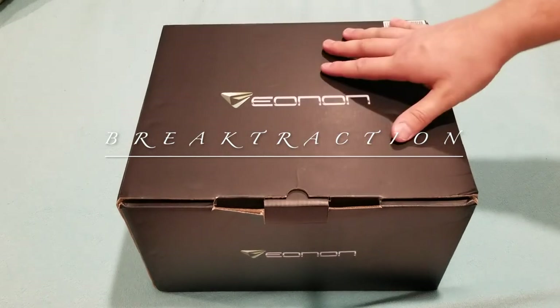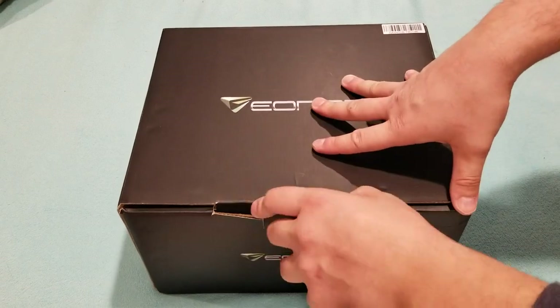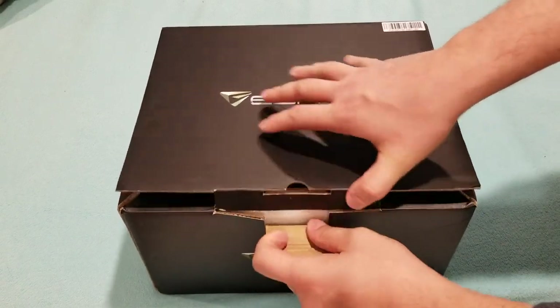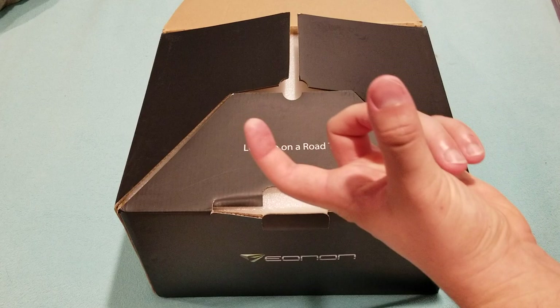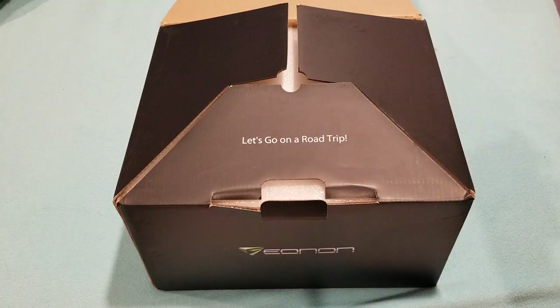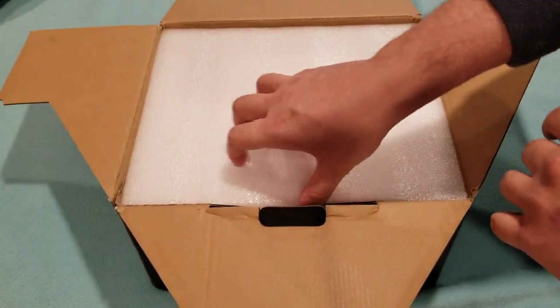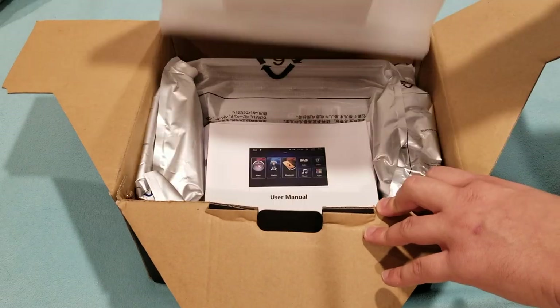What's up guys, today I'm going to be installing the new Eonon head unit in my E46. I'll do an unboxing and show you what it comes with and other little features. The OBD2 adapter is separate — it's in the car already so I forgot to bring it here, but when we install it I'll show you everything. It's nicely packaged.